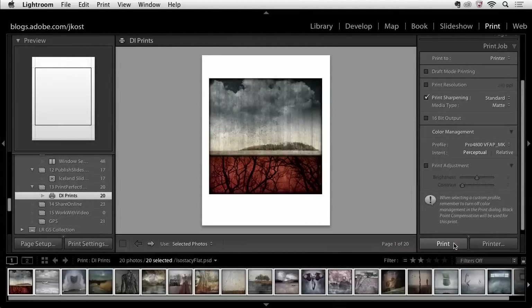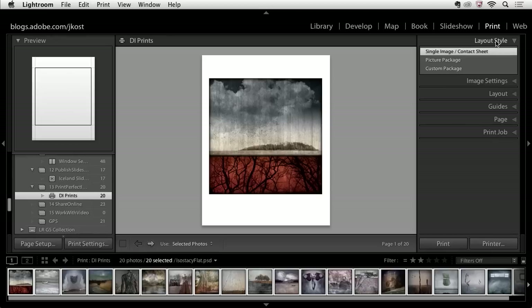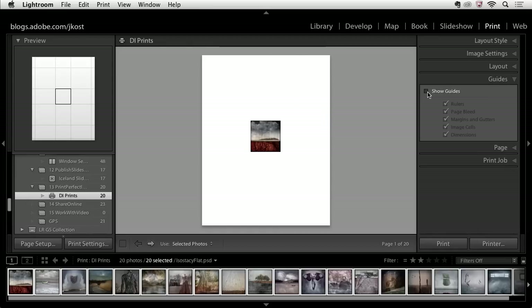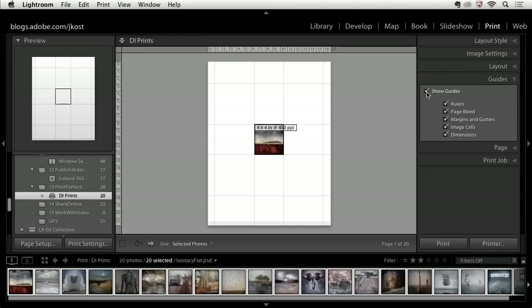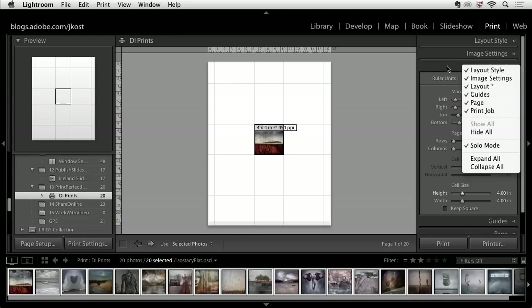Before looking at other templates, let me show you a few different layouts still using the single image layout style — specifically how to quickly add multiple images per page. I'll reduce the cell size down to about four by four inches and turn on the guides. Every time I click on a panel header the other panels automatically close — that's because I use right-click or Control-click on the Mac in the panel header area to change it to solo mode, which is really helpful on a laptop with limited screen real estate.